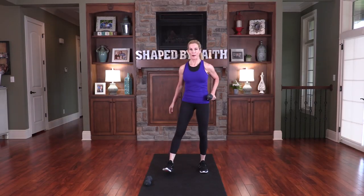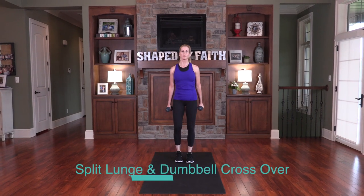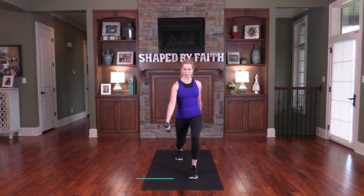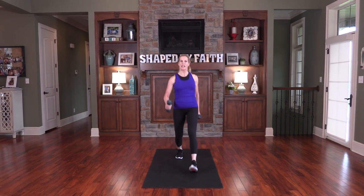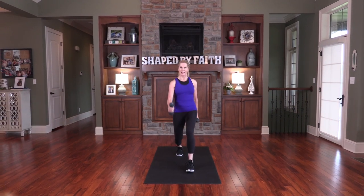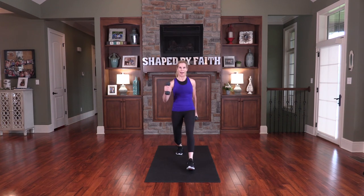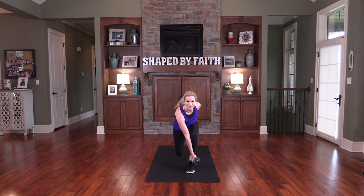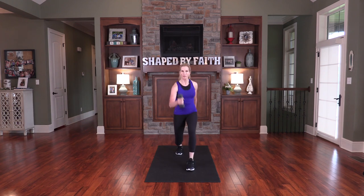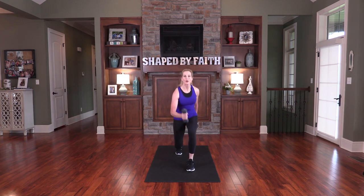Take both weights in your hands and go into a split lunge. I'll show you the modification: take one leg out, lunge just a little bit, crossover, and step back. Here's the progression: step out, lower down as far as you want to go, and bring it right back. You choose which one to go into and be strong.